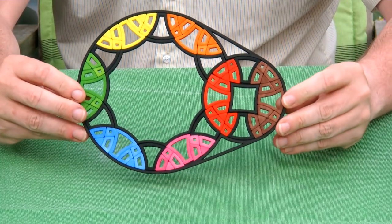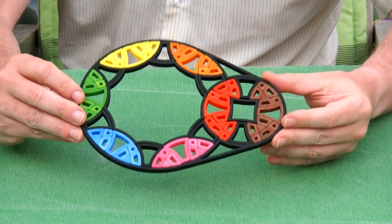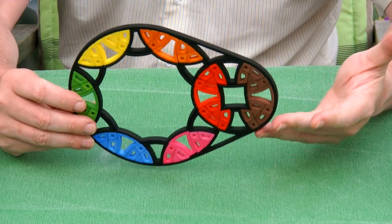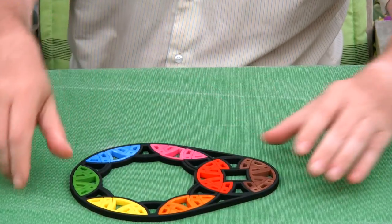This puzzle can be considered a flat equivalent of the Brahms sphere by Bram Cohen. So I was wondering whether the Brahms sphere could be made flat, and yes it could.